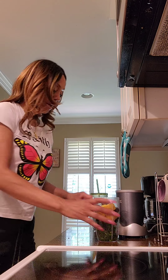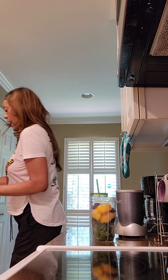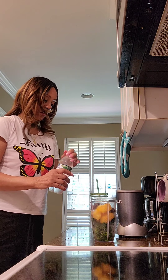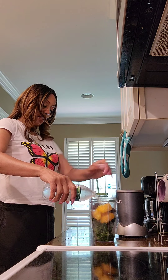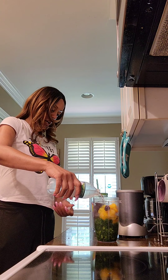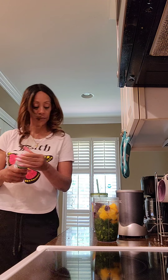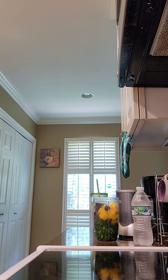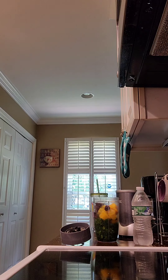Now I'll take some spring water here — make sure it's cold — and fill it up to where the line says. I always keep this out because mine comes out too thick and I have to dilute it, otherwise I won't be able to sip it through the straw.